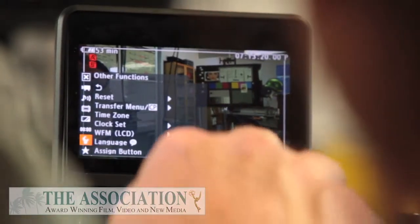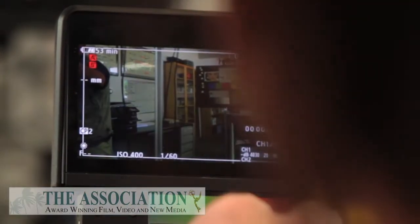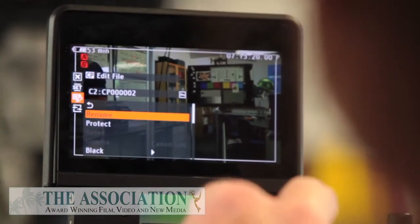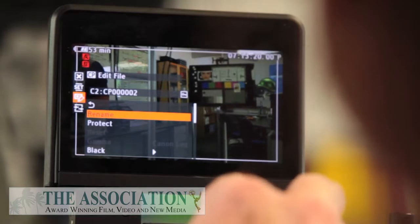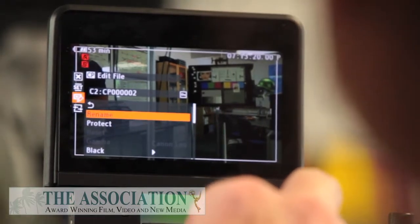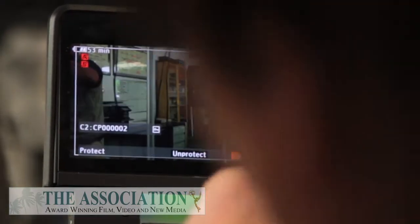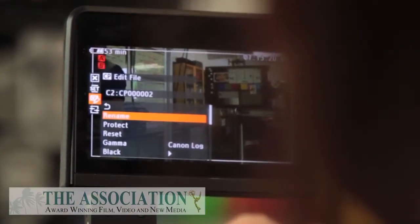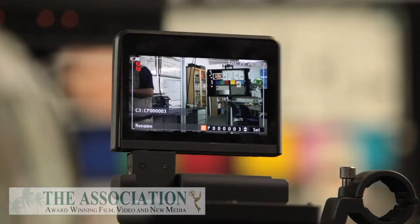If we go into the custom functions, go down — so let's rename it. I think I would just use this down here, press it in and unprotect it. Why don't we do something — if you wanted to shoot something without having to color time it? We'll call it 'run and gun.'